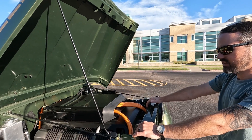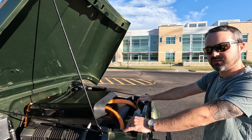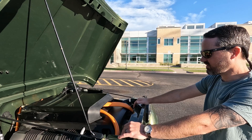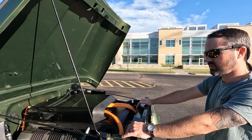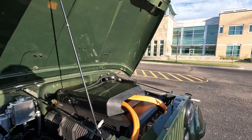He's cautiously optimistic about getting between 100 and 125 miles of range on a full charge. The vehicle is probably around 4,000–4,500 pounds, so a little heavier than stock.